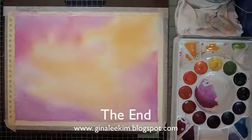And so there you have it — a watercolor background. I hope you enjoyed this clip. Thanks for watching.